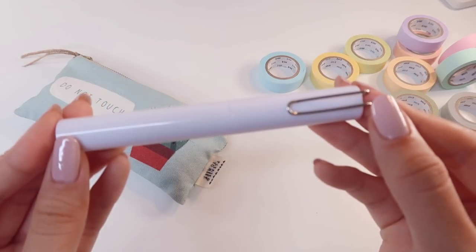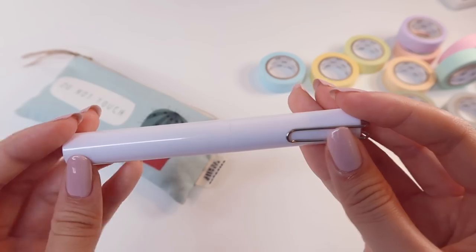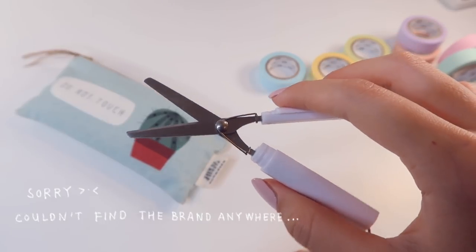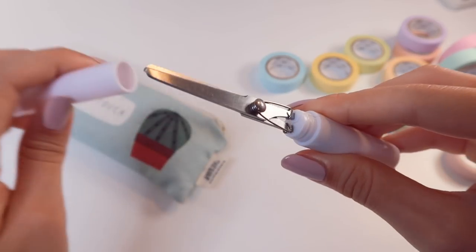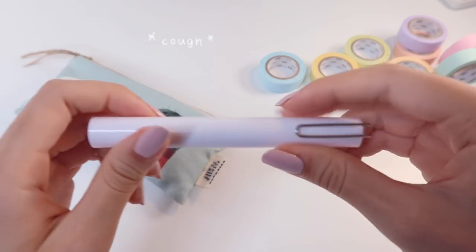Oh, and I almost forgot about this little item here. It looks like a fountain pen but is actually a pocket scissor. It's not the sharpest or the most precise scissor in the world, but it gets the job done when I'm on the road and want to cut some washi tape or, I mean, important stuff like documents.